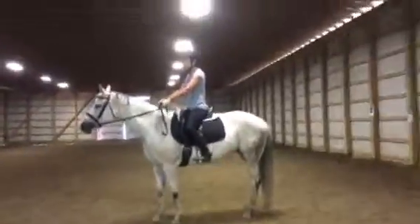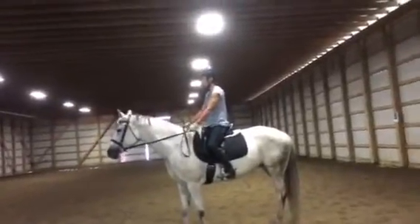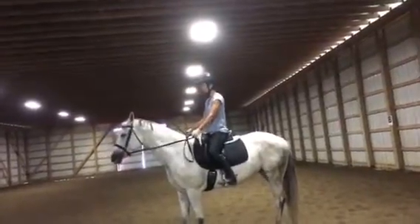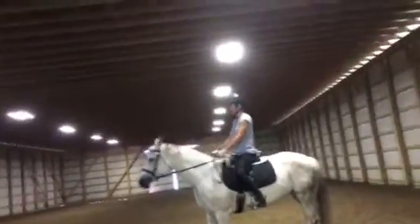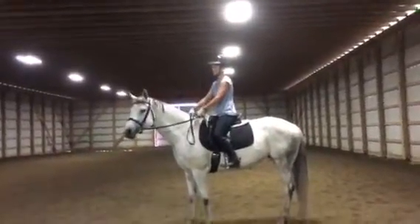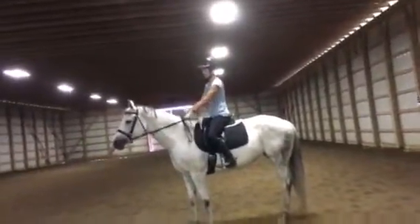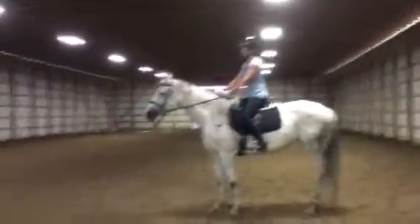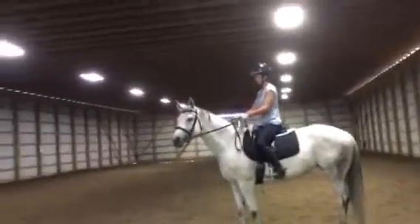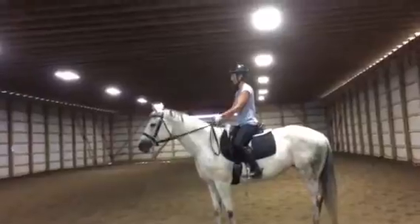Let's ask her to give again. If you think she deserves to stretch, open your fingers and let her go down. You see she's bending right, so you're supposed to ask her to give with the left rein, because she's already giving to the right. Now she's looking to the left, so then you would ask her to give with the right rein. You ask the horse to give on the rein that they're stiffer on — if she's looking left, she'd be stiffer on the right rein; if she's looking right, she'd be stiffer on the left rein.